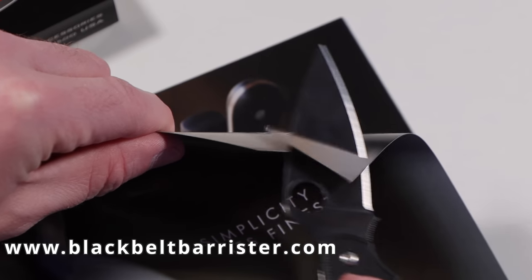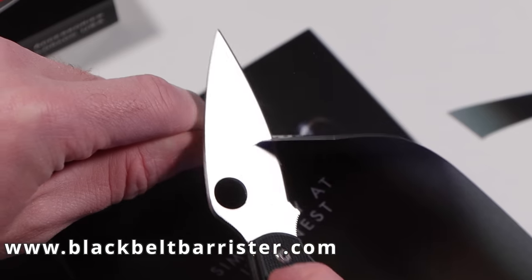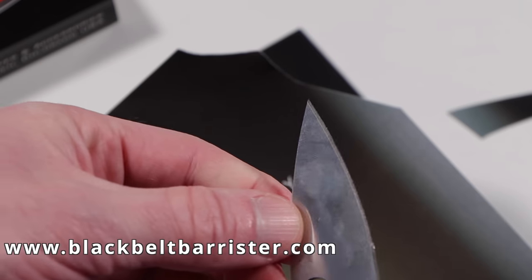And no knife review video would be complete without a sharpness test — and I know you're not supposed to do this with paper, but we all know it's fun to do.